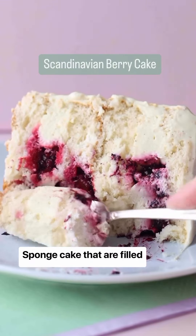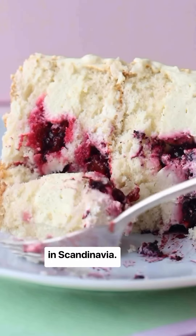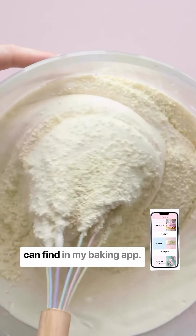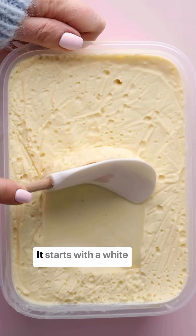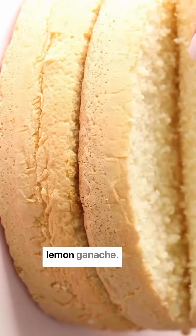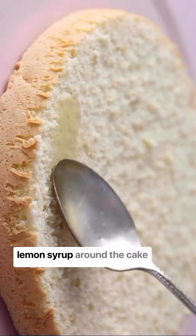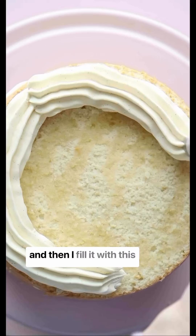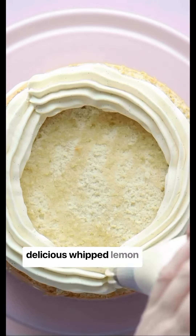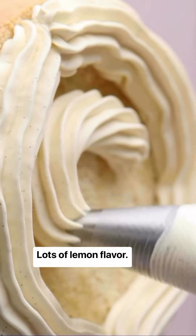Sponge cakes filled with fruity fillings are something we adore here in Scandinavia. This wonderful recipe, which you can find in my baking app, starts with a white chocolate sponge cake. It's filled with a delicious whipped lemon ganache — very fresh in taste. I first add a little lemon syrup around the cake, then fill it with the lemon ganache, which has lots of fresh lemon flavor.